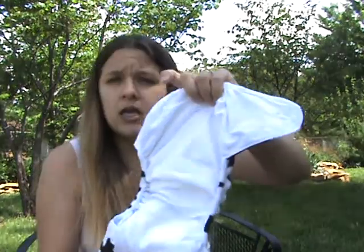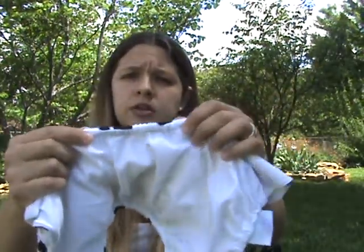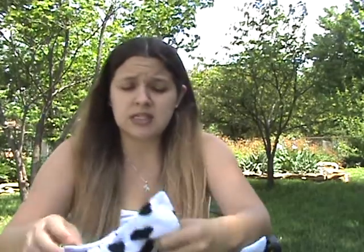I'll go ahead and open it and show you the inside. It's just a basic pocket diaper. The elastic is pretty darn good around the legs and same with on the back. It comes with one microfiber insert — just your normal basic microfiber insert. I find this diaper to be pretty easy to stuff; it doesn't get stuck like some of my other diapers. It's just an easy to use, very basic diaper.